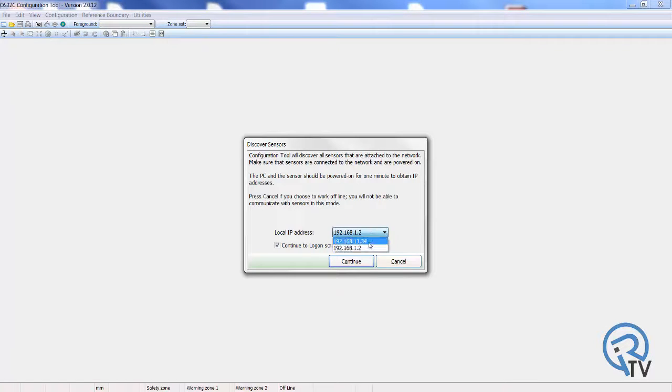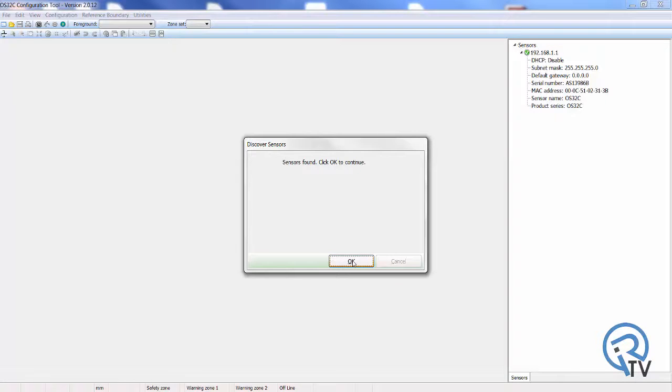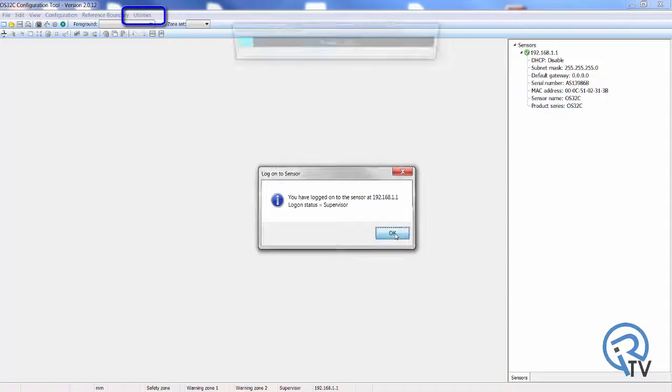From the logon screen, select the IP address of the OS32C to be connected. Select the user access level and enter the password. The OS32C is shipped with a default password provided in the manual. When communication and access have been established, the user access level will be displayed. The password for various access levels can be changed in the Utilities menu.